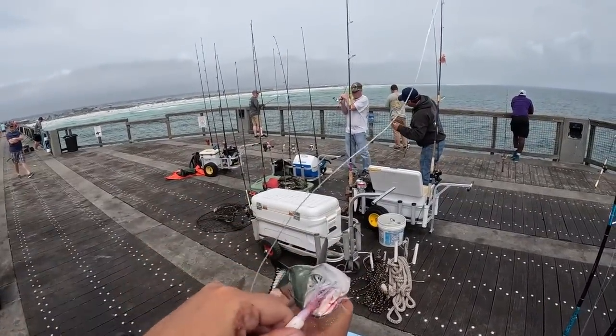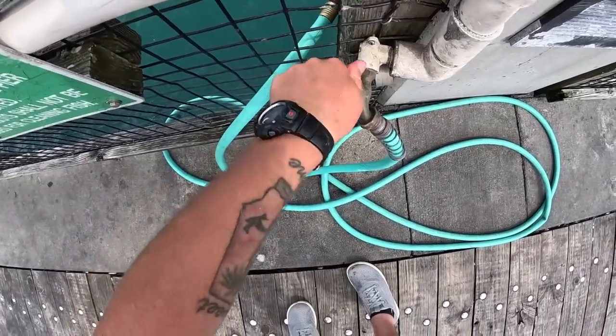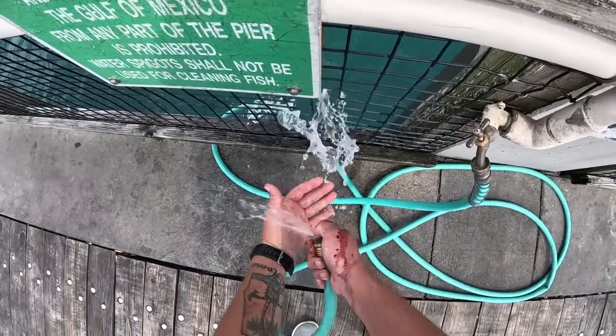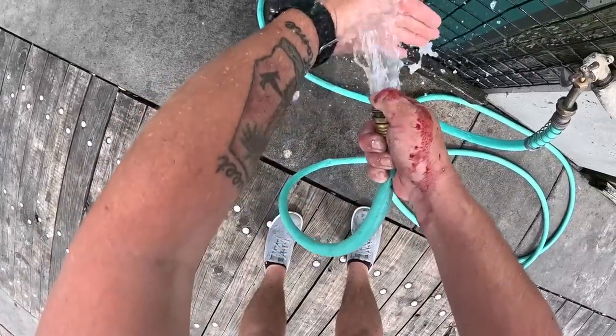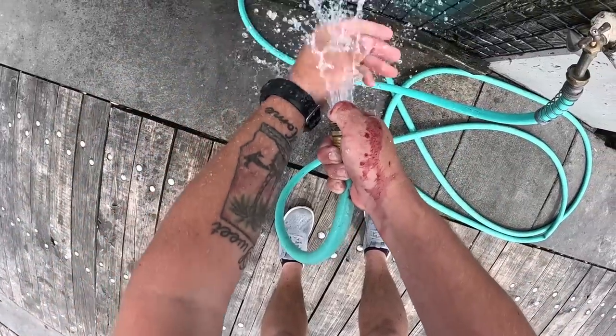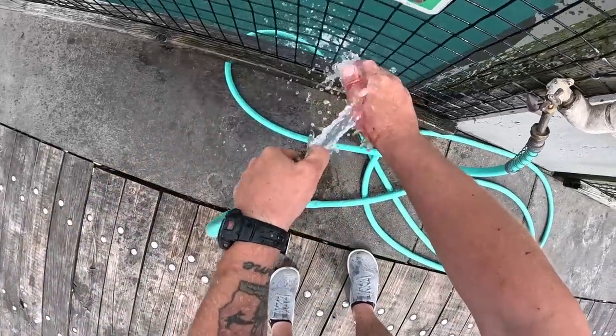There are water hoses on these piers and I sure need one right now. Don't be like me — bring a towel. It's funny, I actually sell towels on my shop and I just failed to bring one in my bag. It's always something.